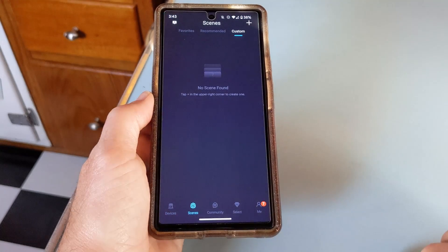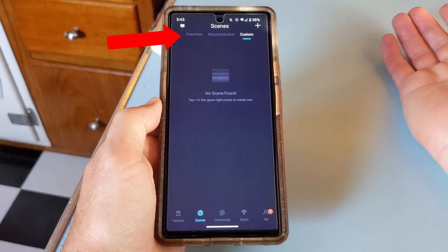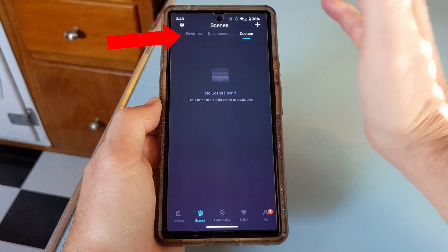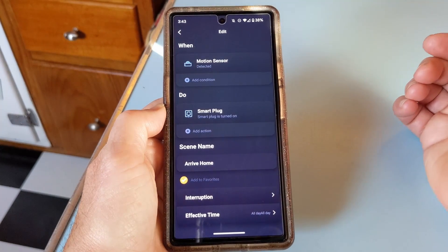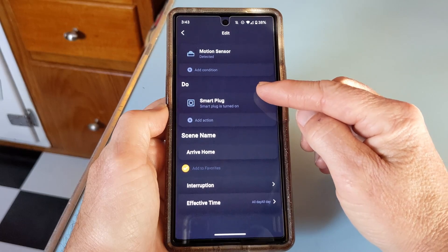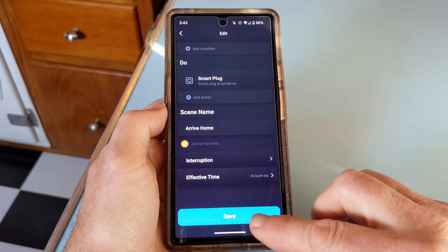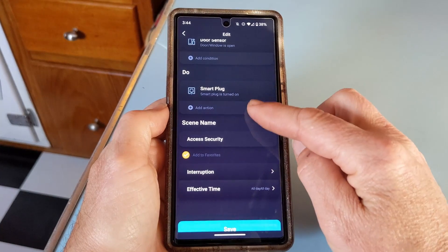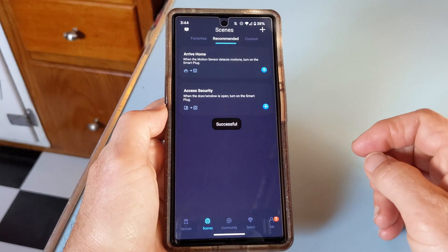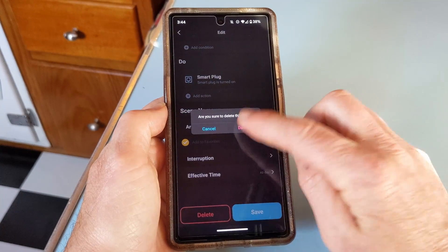From the DC Home app, click on the icon labeled Scenes down at the bottom of the page. You'll see that there are three different menus for scenes: Favorites, Recommendations, and Customs. With the different smart accessories now connected, Renogy has some prefab scenes already programmed. So you could just add one like this one called Arrive Home — when the motion sensor detects anything, it will turn on the smart plug. You can do the same thing with the one labeled Access Security, which uses the door and window sensor along with the smart plug. To remove any scenes you've added, you can just click on it and then hit delete.